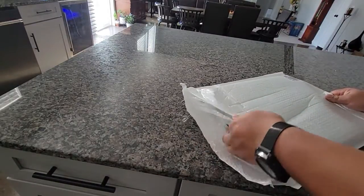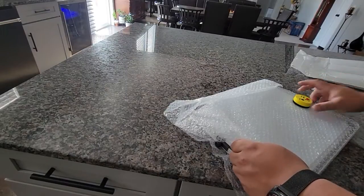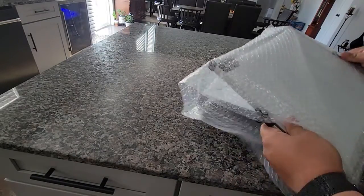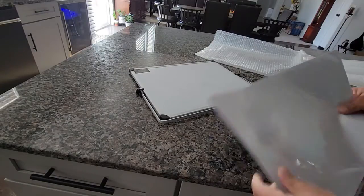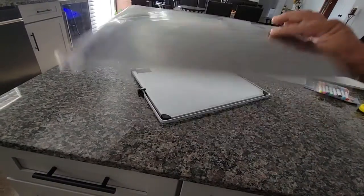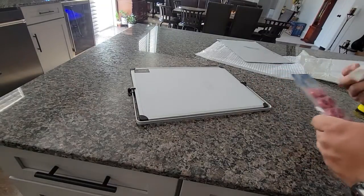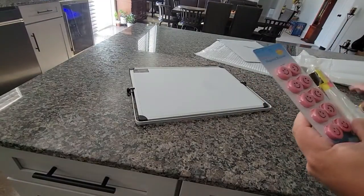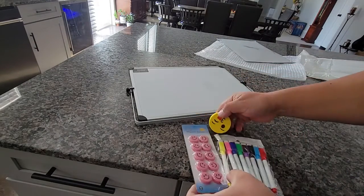Set up this board, decent sized, not super huge, nor small. There's this magnetic one, little fridge. Most with magnetic buttons and this right here.